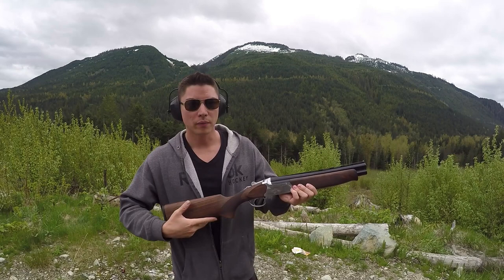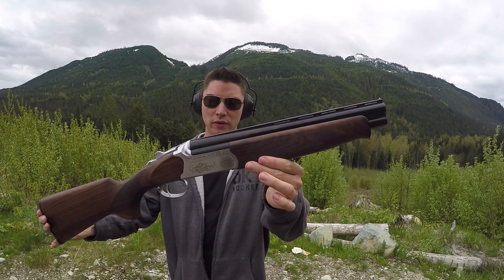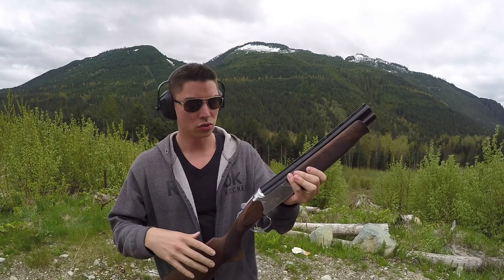Okay guys, this is just a quick video. I wanted to show you these new Turkish shotguns we're bringing in. These are 12 gauge. You can see they are shorties — they are over 26 and a half inches, so they will be non-restricted.